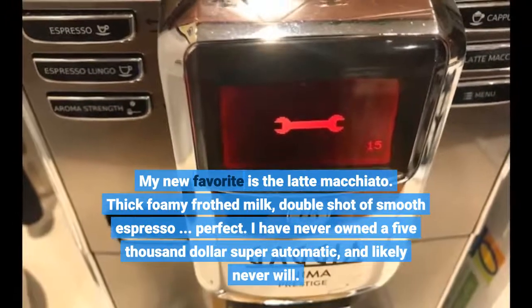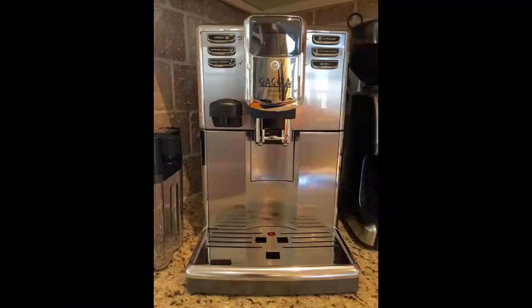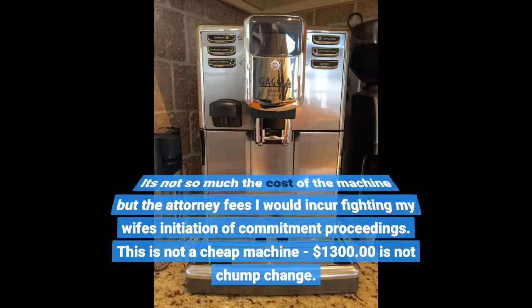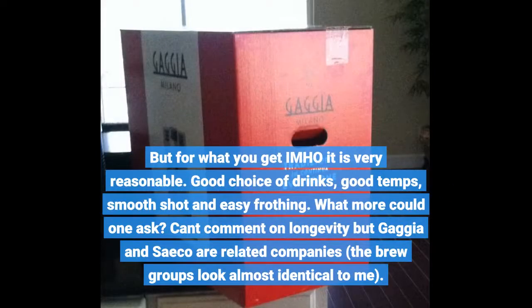I have never owned a $5,000 super automatic and likely never will — it's not so much the cost of the machine but the attorney fees I would incur fighting my wife's initiation of commitment proceedings. This is not a cheap machine at $1,300, and that is not chump change. But for what you get, it is very reasonable: good choice of drinks, good temps, smooth shot, and easy frothing. What more could one ask?